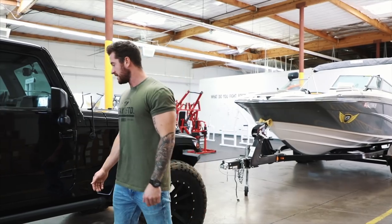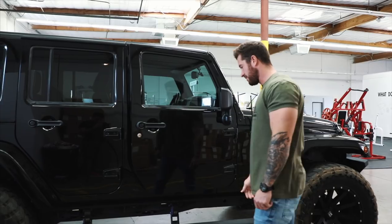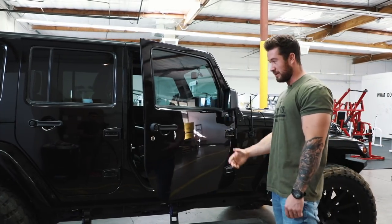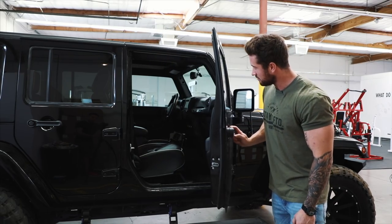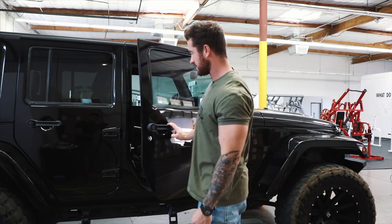On the side here we have the drop-down steps, made by Amp. They've been really useful when someone like my wife or a shorter person is getting in and out — it makes it a lot easier. You can start to see some of the custom interior we've done, but I'll go over that after the outside.